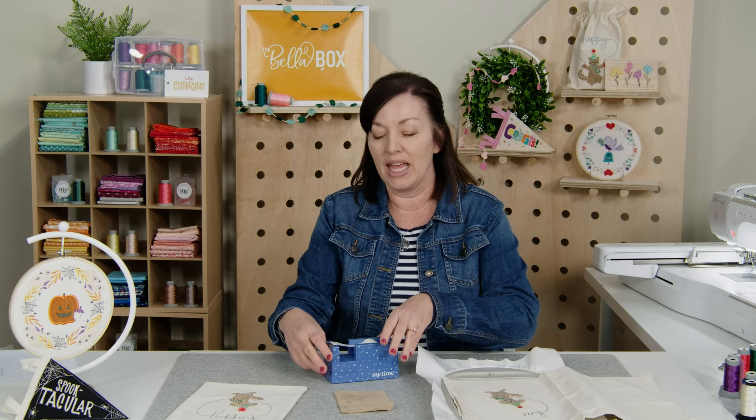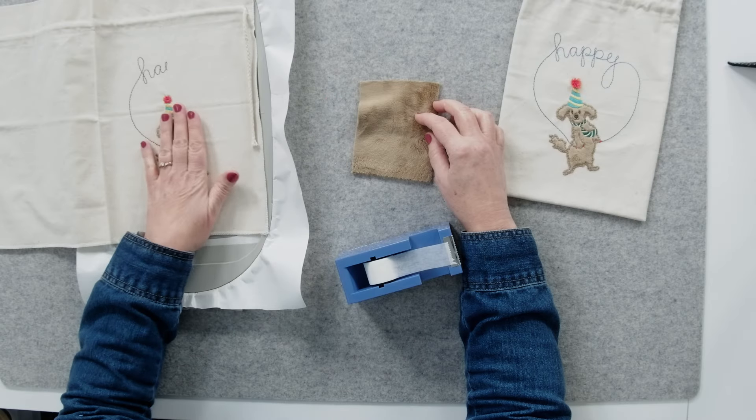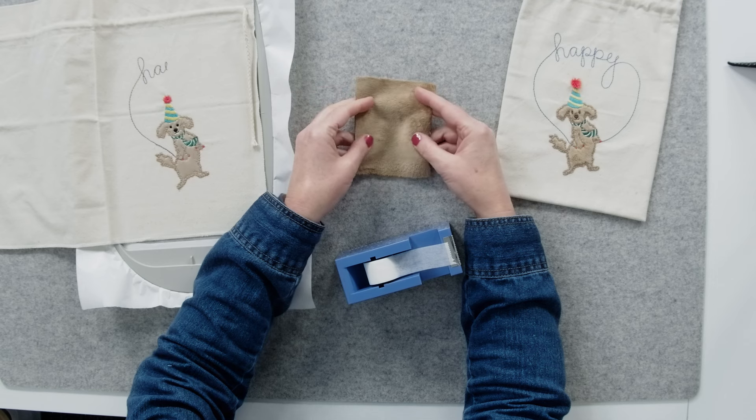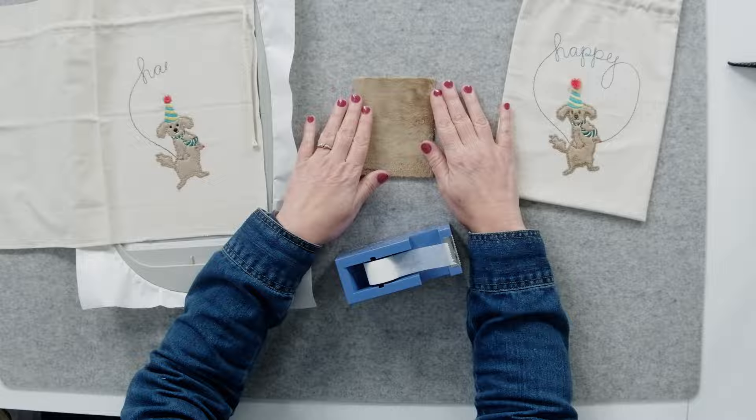The second tip is to make sure that you tape your Minky down really well onto your cinch sack. That's because Minky is really slippery and slick, and if you have it taped down, then it's going to hold it in place better.